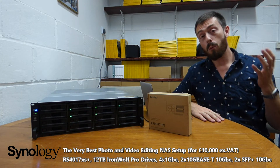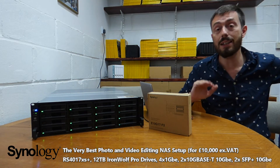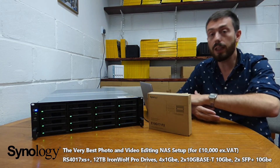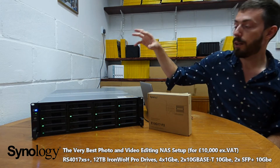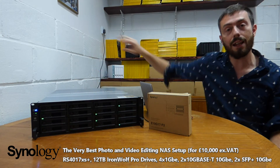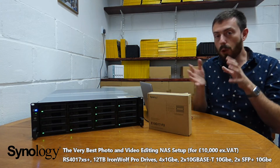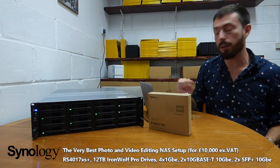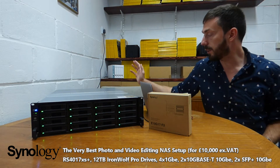With the remaining few hundred pounds, you add this card: the E10G17 — a 2-port SFP card. You might wonder why you'd add more 10Gb ports to something that already has 10Gb onboard, but this is what makes this setup perfect. The card itself has a 5-year warranty, a dedicated chip on board, and operates in full duplex mode.